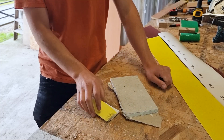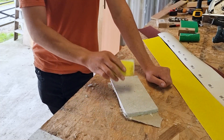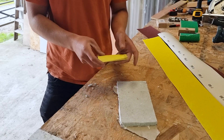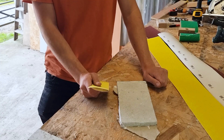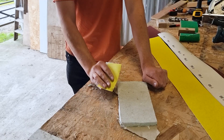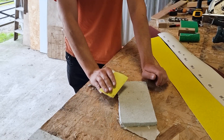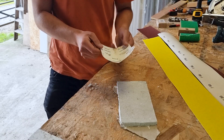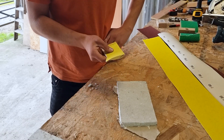We need to use a sandpaper that's sympathetic to the paper of the plasterboard. From our research, we found that 120 grit sandpaper is perfect for this — it gives you just the right level of abrasion to remove that hard spackle filler without damaging the paper of the plasterboard. So 120 grit is probably optimal for sanding your spackle.